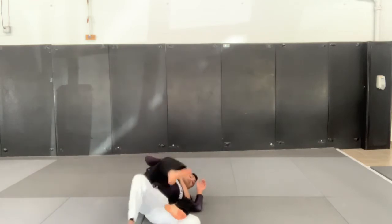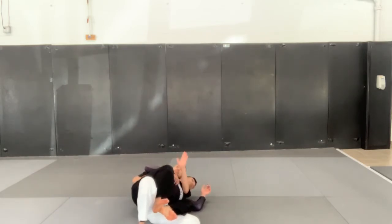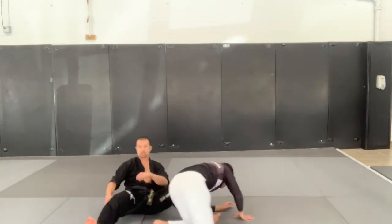I'm going to wrap my legs around him, have the hand that's underneath his chin come in, grab my own palm to palm, push him with my head and finish my choke.